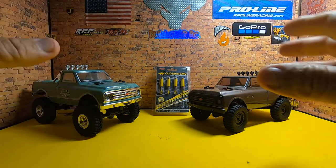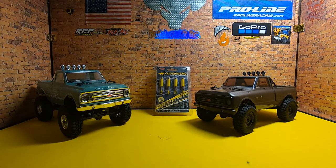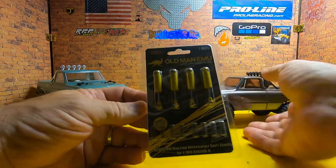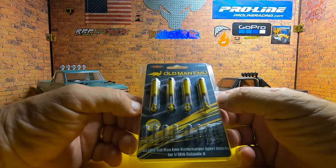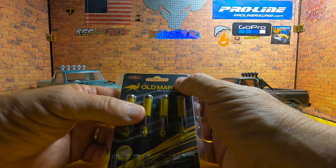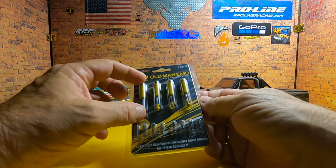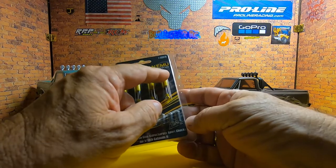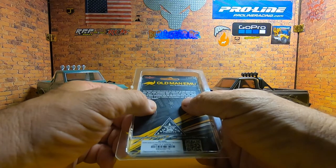We'll compare the two as we go along to see what each philosophy produces. Starting with the non-budget truck, we're doing Old Man Emu shocks — 1/18th scale from RC4WD, part number Z-D0076. These are pretty nice scale shocks, bigger than the stock Axial shocks. They come with extra spring rates — medium installed currently, plus a harder and a softer spring option.